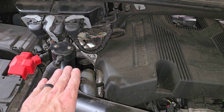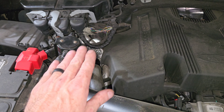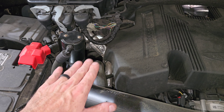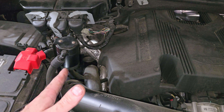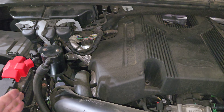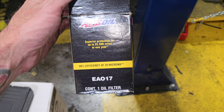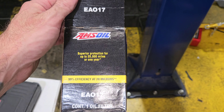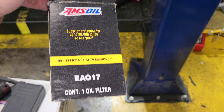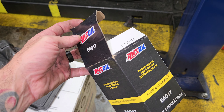I already cleaned out the catch can because I was filming with my GoPro and my GoPro overheated and I got no audio. So I will go back over what I did, just taking into consideration it's already empty — I already cleaned it out. He is using the Amsoil oil filter — the part number is EA017, which is the FL500 for the 3.5 liter EcoBoost and the 5.0 for the F-150s. That's the oil filter you need when you want to use Amsoil.